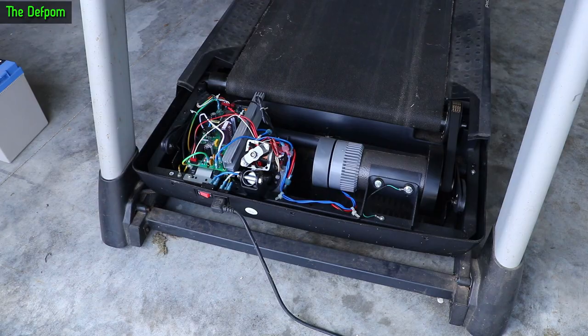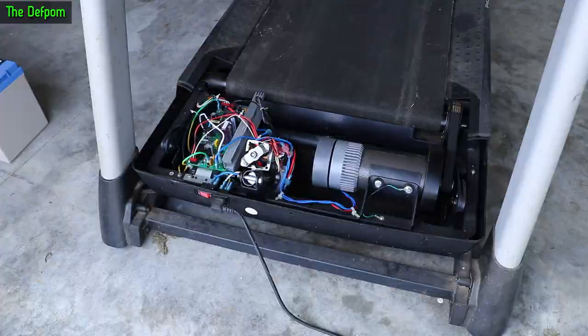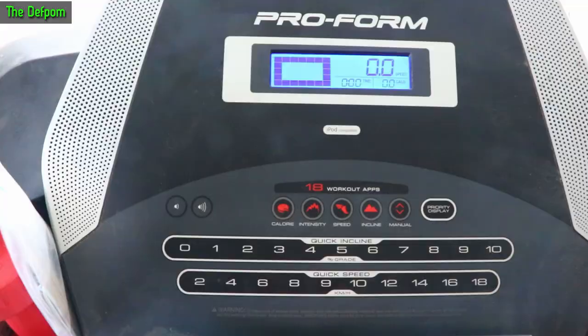Let's see if it actually blows up or not — this is the nervous part. It's all connected up, power switch is on the unit, just got to turn the power point on. No bang, and the display is on! It didn't short out like it did before. There's the display — it's actually powered up, the belt's not running. It's working exactly as it should.